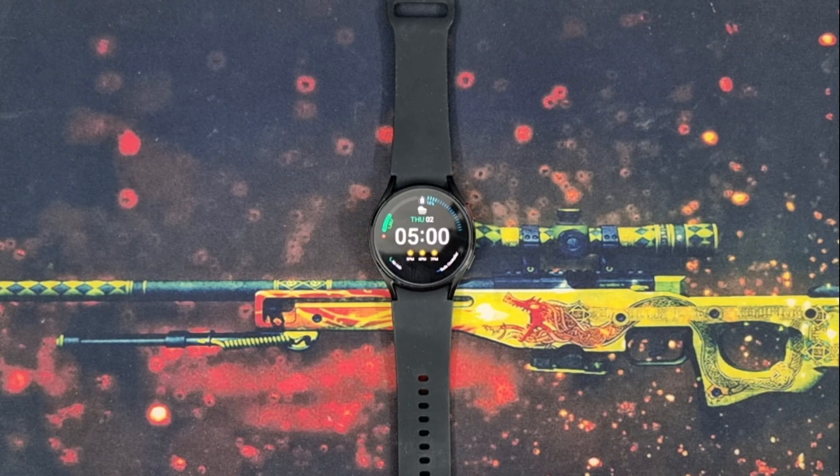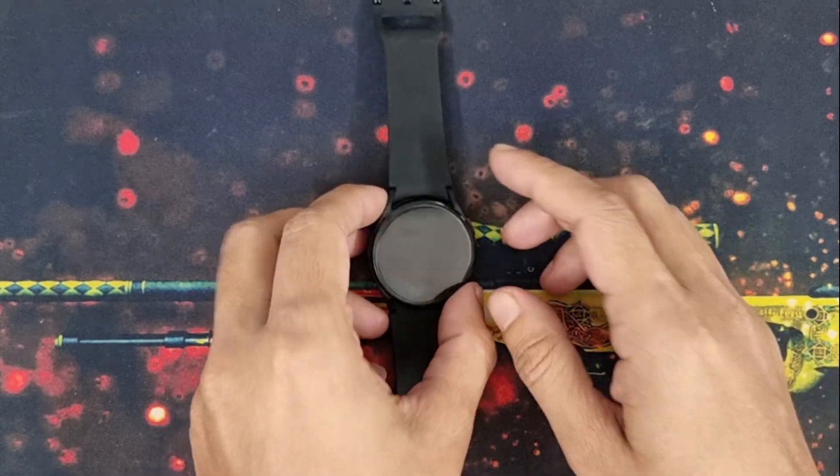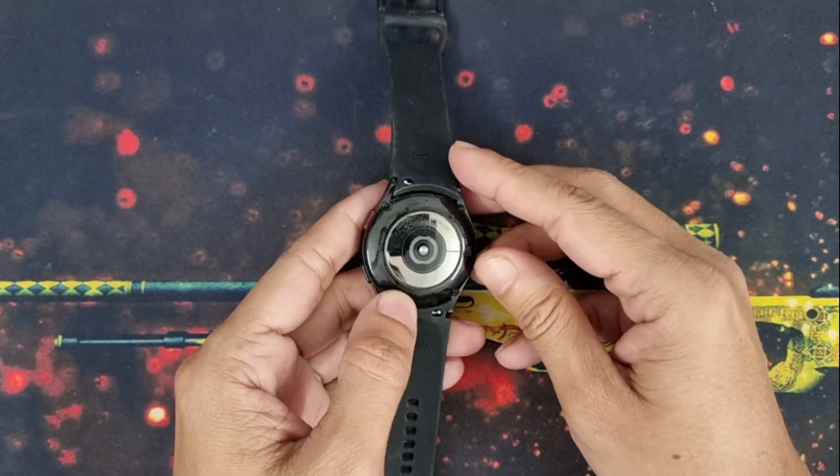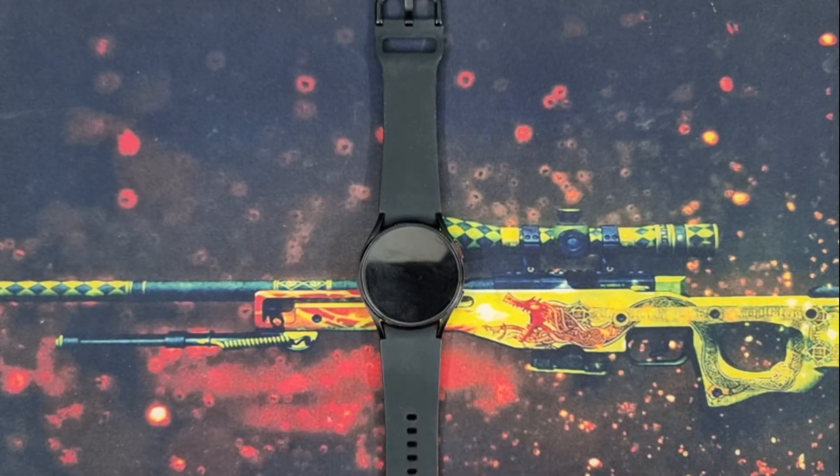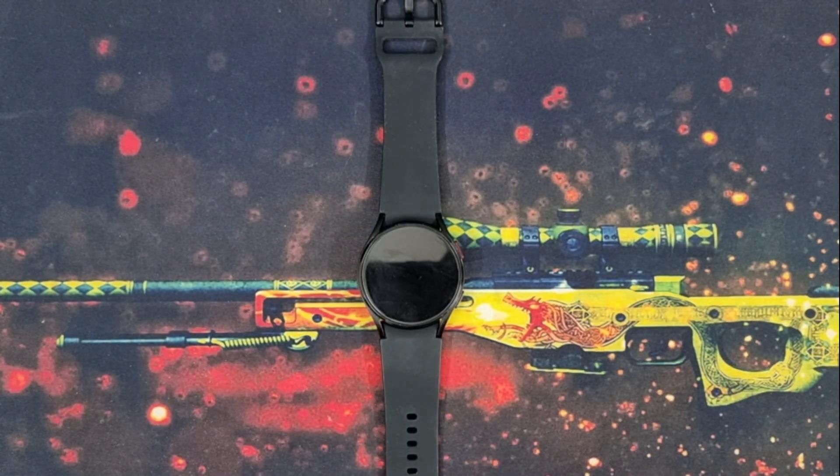Hello Galaxy Station viewers, time for a charging test. This time my guinea pig is the Samsung Galaxy Watch 4, which I bought recently and made several videos about. You can see the video link on top of this video. A few days ago I published a video about a third party charger.